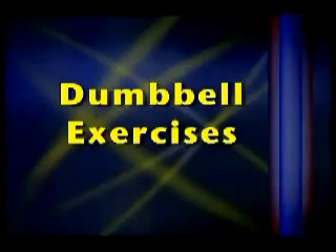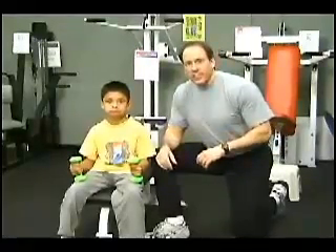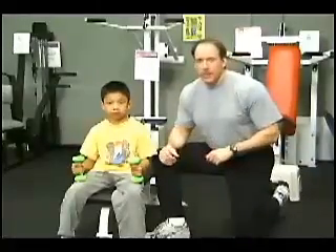In addition to medicine balls, dumbbells are a safe and effective method of conditioning as well. We use one to five pound dumbbells for our youth conditioning program. Here's an example of a few exercises you can do to train all the major muscle groups.